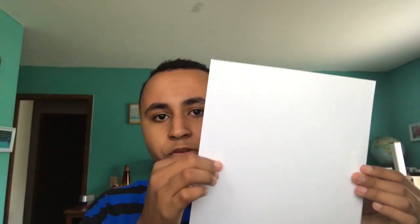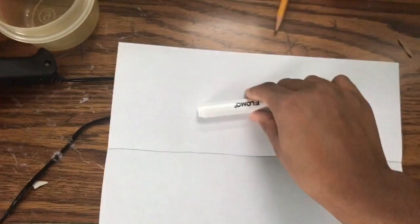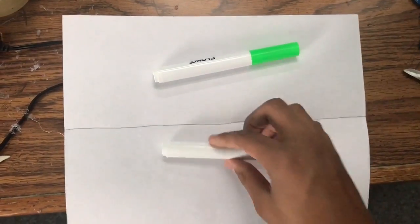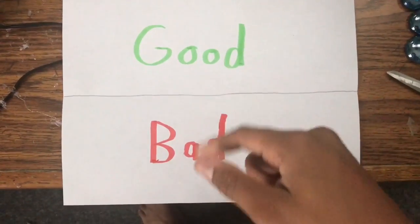Now it's on to part two. For part two you'll need your piece of paper, a pencil, and the red and green markers. Take your piece of paper, hold it horizontally, and fold it. Now take your pencil and mark a line where the crease is. Above the crease write 'good' in your green marker, and below the crease write 'bad' in red.